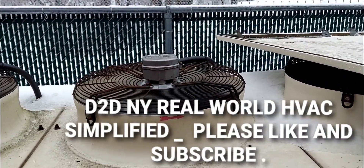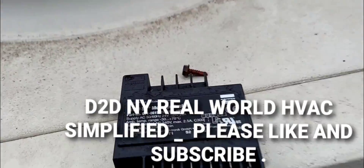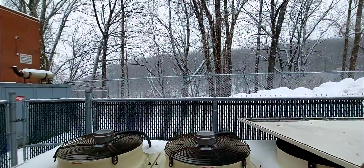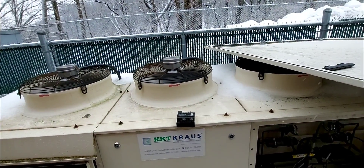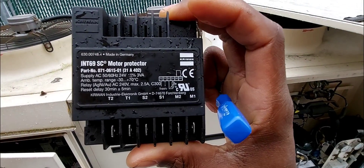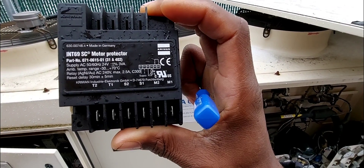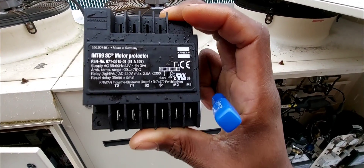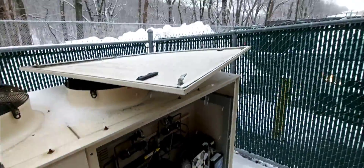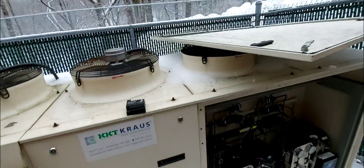D2DNY real-world HVAC simplified. It's snowing here in New York and I'm doing this video because a subscriber asked me to cover this device right here - the INT69 SC motor protector. I'll be doing a video on that and it's going to be a rather short video because of the weather.